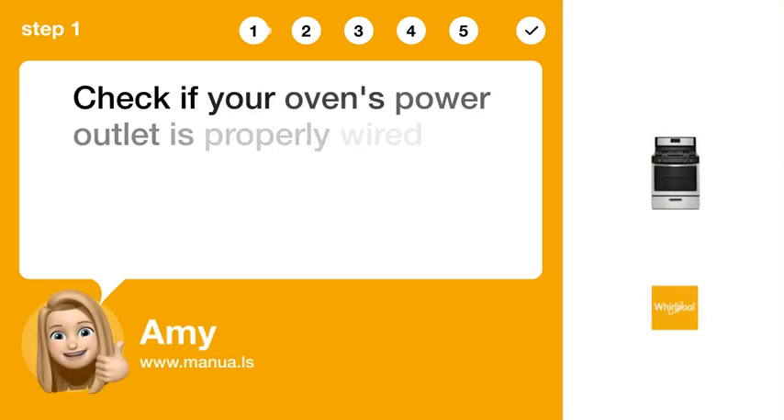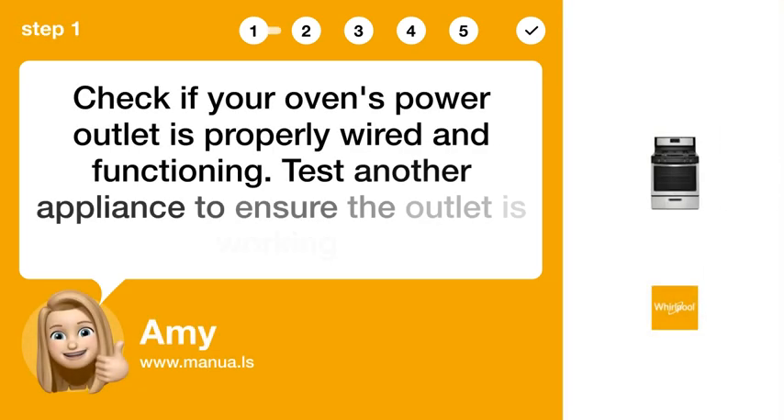Step 1: Check power. Check if your oven's power outlet is properly wired and functioning. Test another appliance to ensure the outlet is working.